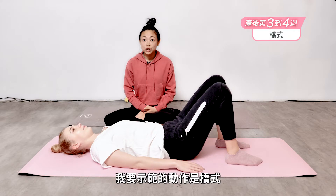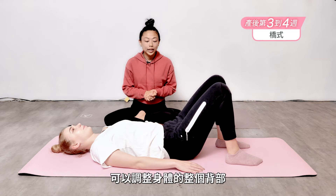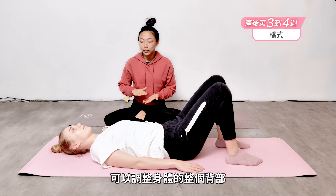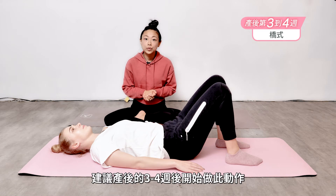This next posture is called the bridge pose. This is a really great way to tone the whole back side of the body, especially your glutes. It's recommended that you wait three or four weeks after delivery to begin this exercise.